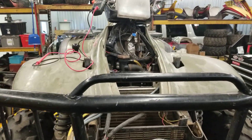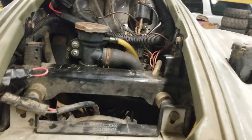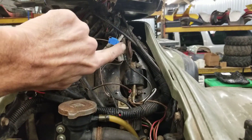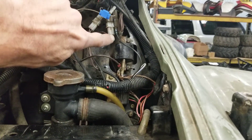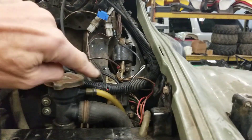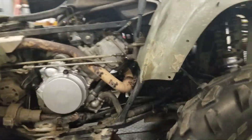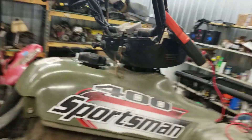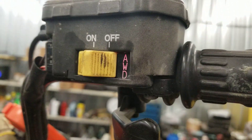This is a follow-up to my 4x4 issue. I added a ground wire to the thicker part of the wire that goes to the four-wheel drive magnetic coils, down to the ground. Now when I put it in gear, the light lights up.